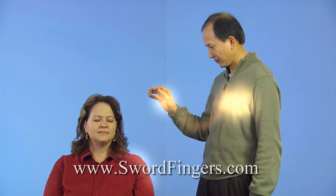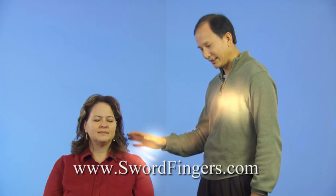Chunyi Lin says sword fingers works through the power of your mind, and even more importantly, the power of your heart. And he says anyone can do it. You can learn how at swordfingers.com.